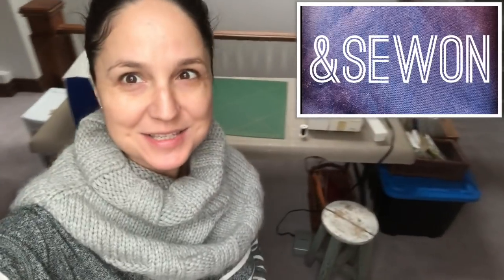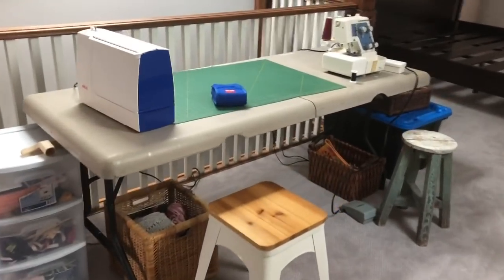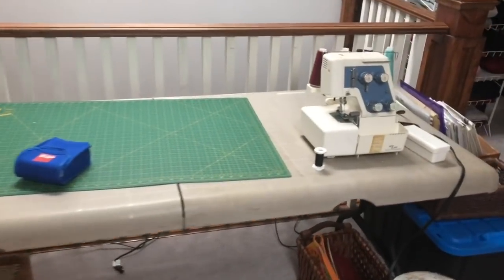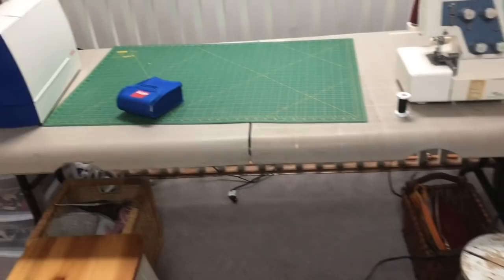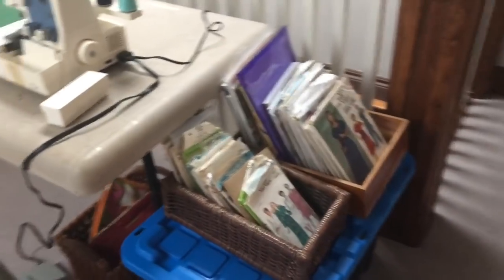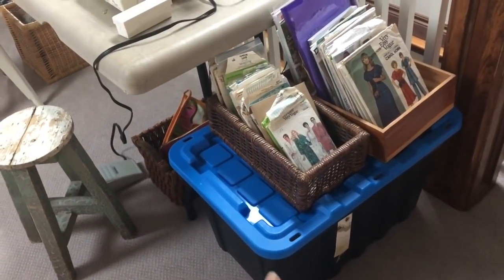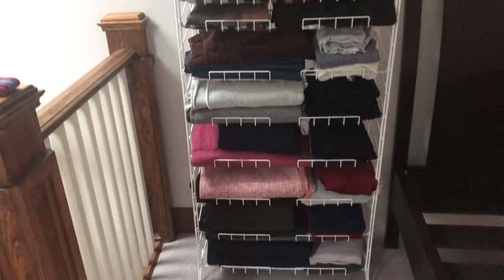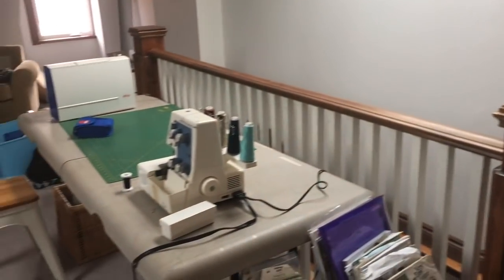Good morning, vlogmas day five and my sewing space is almost set. I have just a table set up with my machine and my serger side by side, my cutting mat in the middle because I have to cut some stuff, and I brought up my parchment paper so I can trace a pattern. I've got my little set of patterns here with the storage bin underneath that still has some really thick fabrics in it.